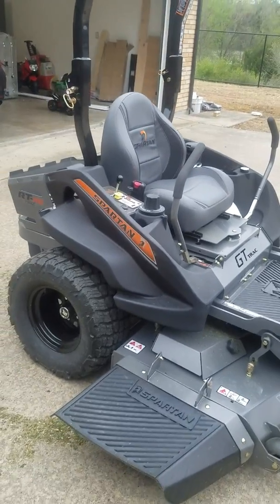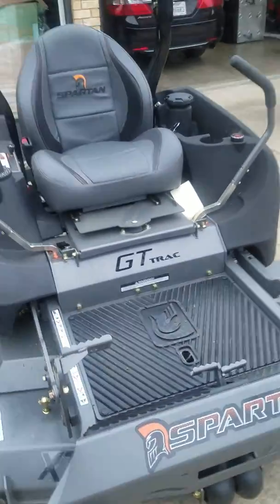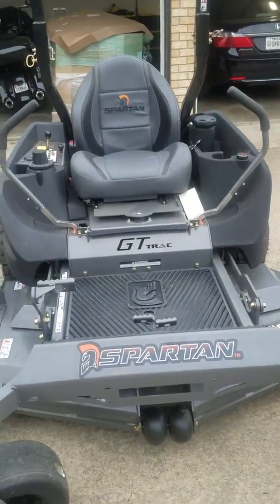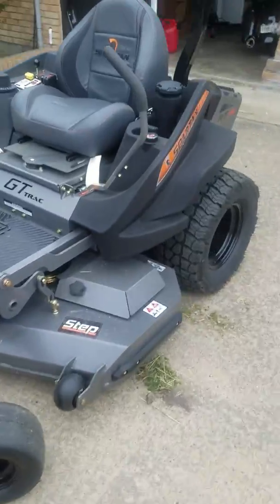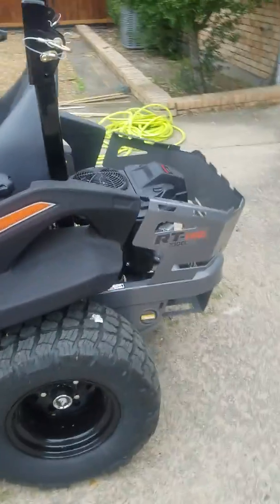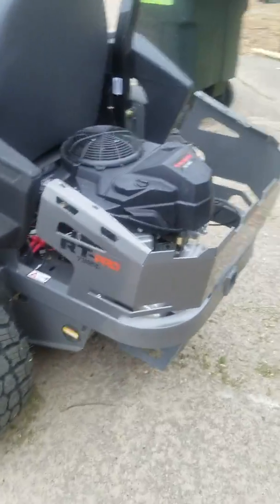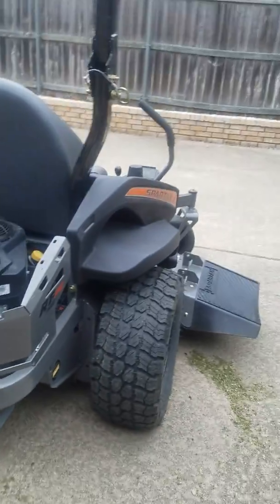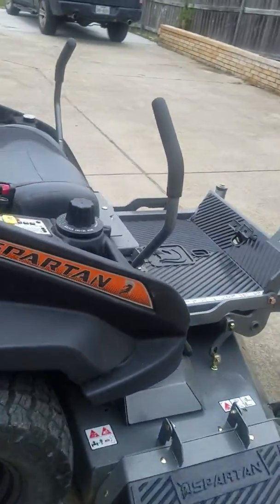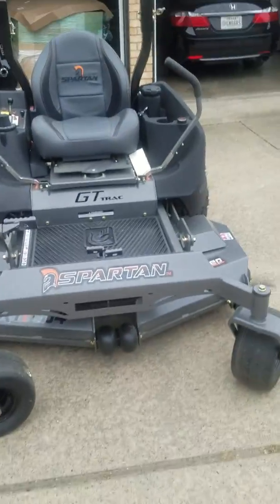This is my Spartan lawnmower — not quite a full review, just got it today and I don't really know how to drive it yet, but it'll only take me a minute to figure out. I just wanted to walk around and let you look at the RT Pro with the Kawasaki engine. Very, very nice.